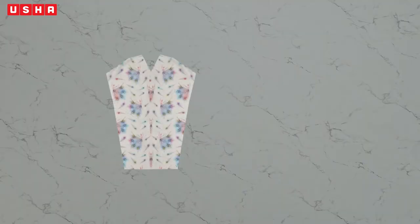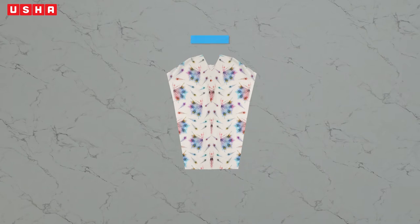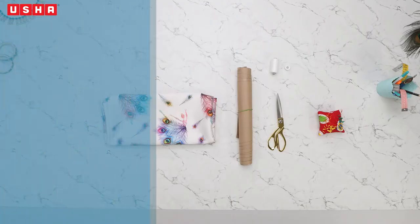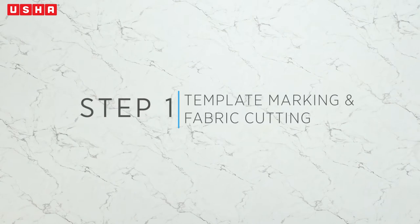In this video we are going to cut the fabric, trace the template, join the front and back pieces by sewing the shoulders, work on neck facing, stitch side seams, and hem the sleeves as well as the bottom of the dress. You will need two meters of fabric with a width of 45 inches, a quarter meter of cotton fabric for the neck facing, the templates downloadable from www.ushasow.com, chalk, scissors, measuring tape, scale, beaded pins, matching thread, and a hand needle.